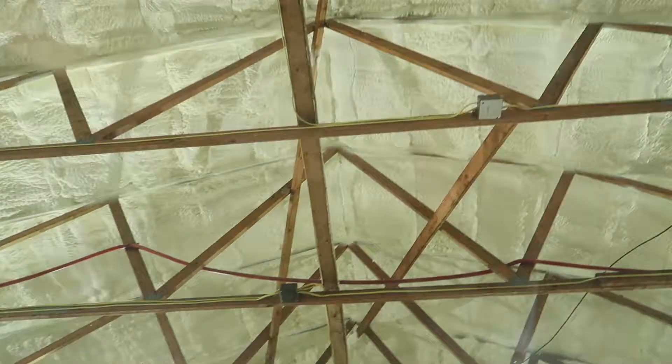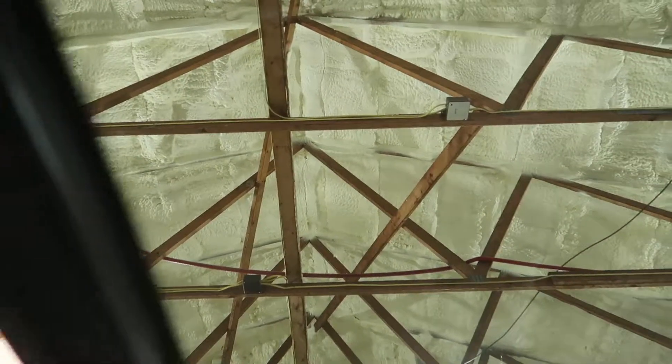Let's check out the sunroof here. We've got a manual shade. Sunroof opens properly. There we go — all that works properly.